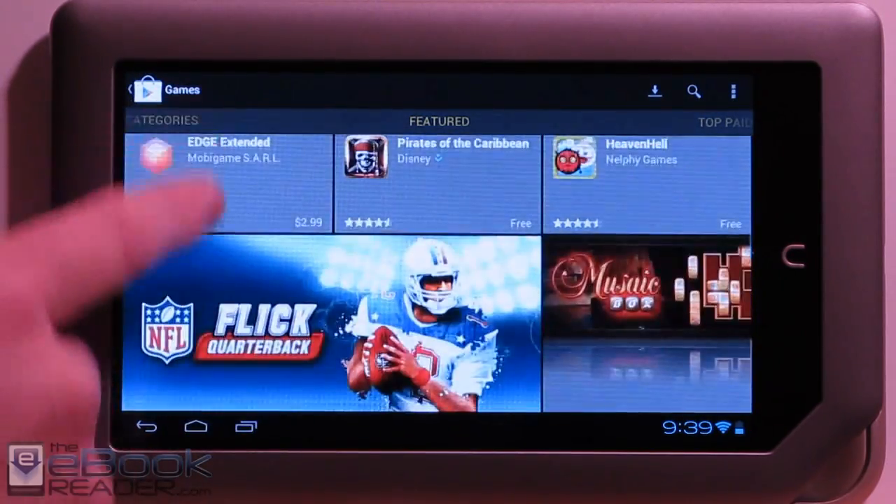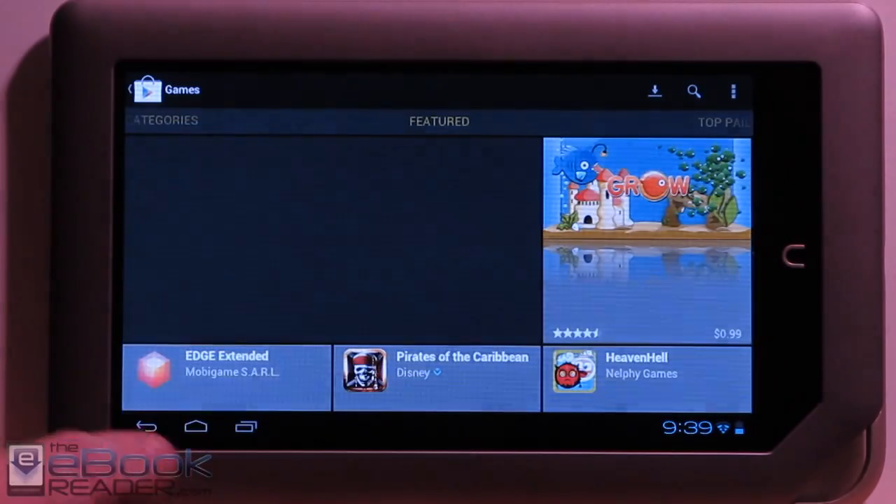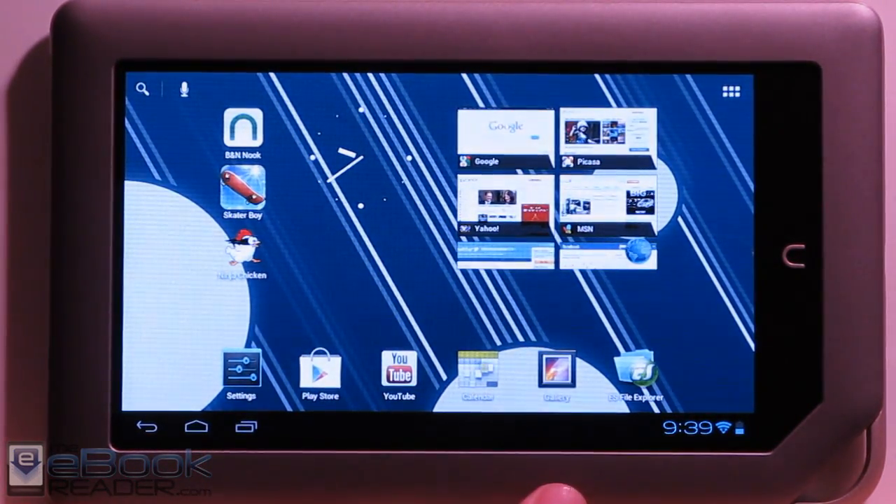It's called the Google Play Store now, not the Android Market. We've got the Google apps — I downloaded a couple of games and they did work well, along with a few other apps.